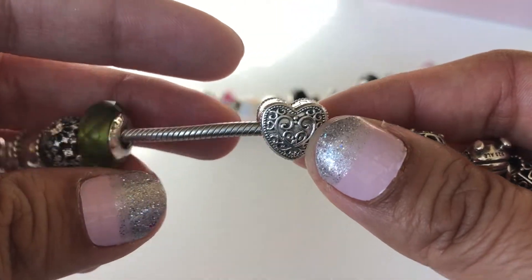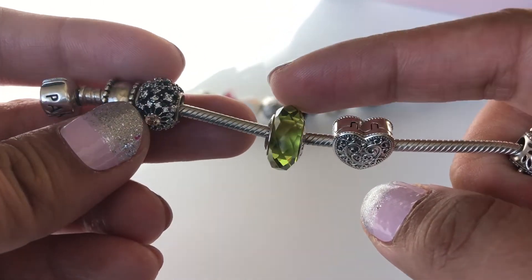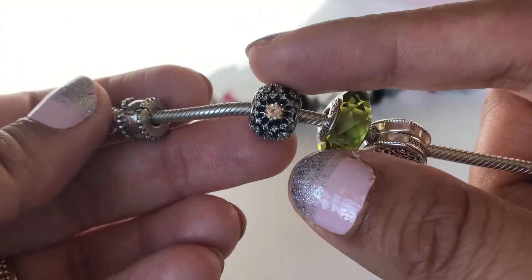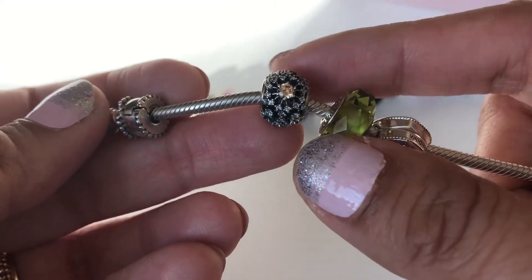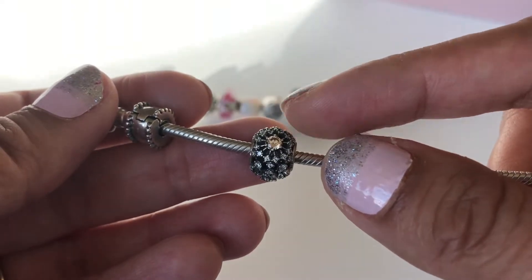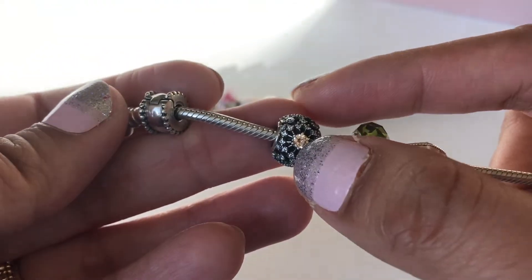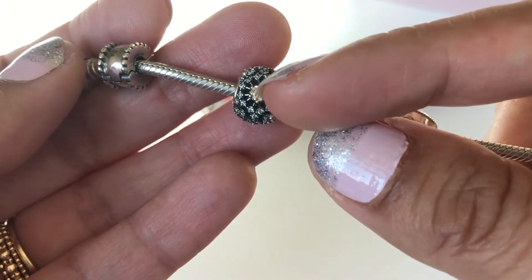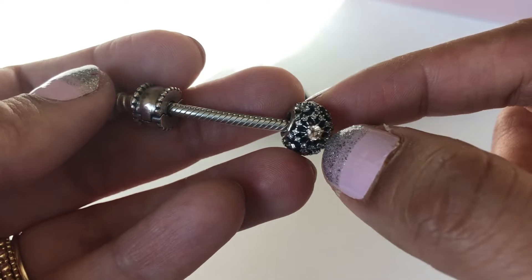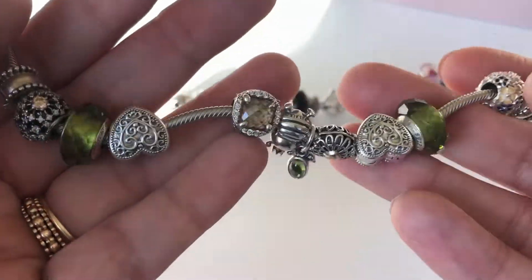Then another Enchanted Heart clip and another olive Fascinating morano. The last charm is — I think it's called the Inner Radiance charm. There are different versions: a rose gold version and a Cinderella version with a blue center stone. This one has clear CZs in the middle of the flower and pale yellow CZs on both sides, then my end clip again. It's a very simple design with very few charms.